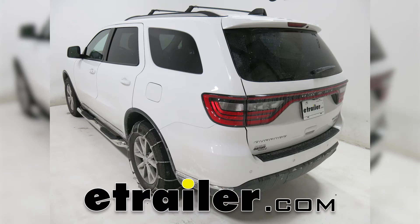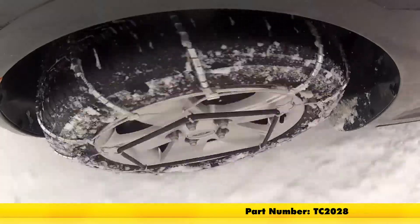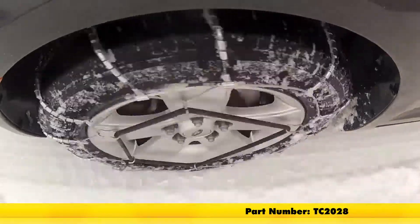Today on our 2015 Dodge Durango, we're going to be test fitting Titan Chain Cable Snow Tire Chains, part number TC-2028.